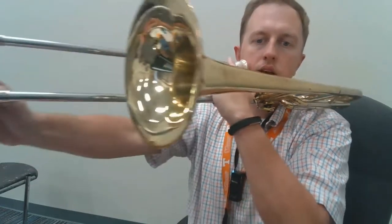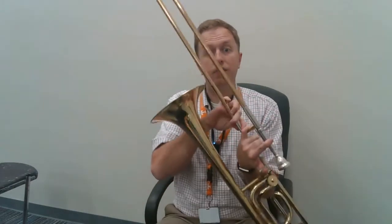Your pinky and ring finger rest on the outside. When you're in ready position, I'm seeing a really tall back — straight off of the chair — and my bell is on my left knee. It's not just laying flat and definitely not upside down, just straight up and down.